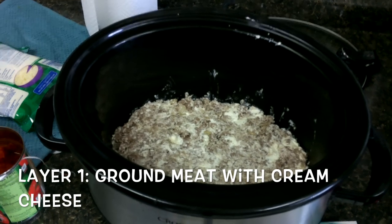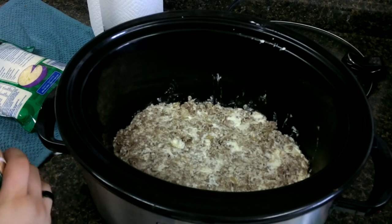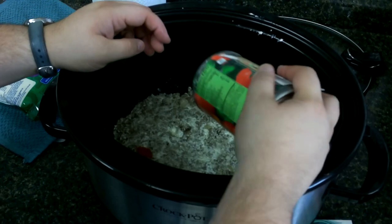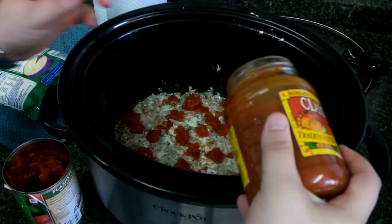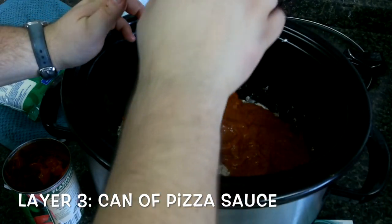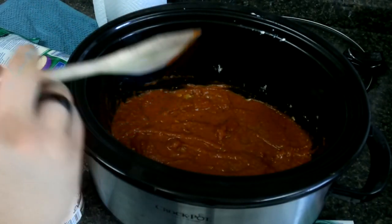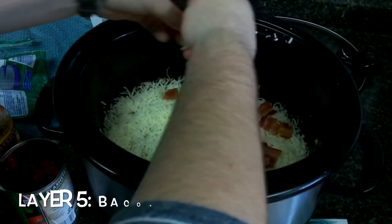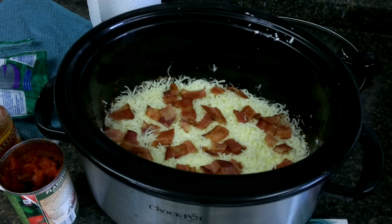First we are going to layer the ground meat. Now we are going to layer about a half a can of diced tomatoes, like so. Then we are going to do a can of pizza sauce. After we put the cheese, we are going to put some bacon. Then we are going to layer pepperonis on top and we are going to put it on high and let it go.